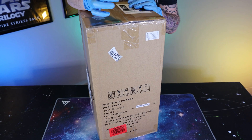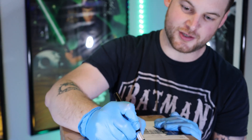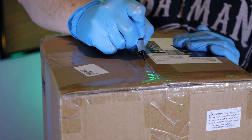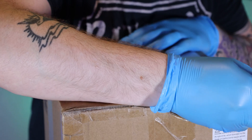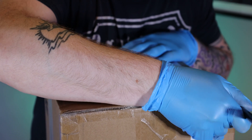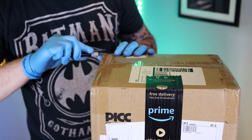Step number one, you want to have a sharp X-Acto blade. Oh, cut myself. So much better than a non-sharp one. I'll do things safe here since there are probably children watching.